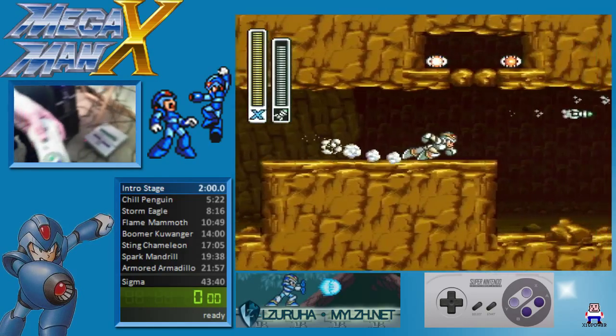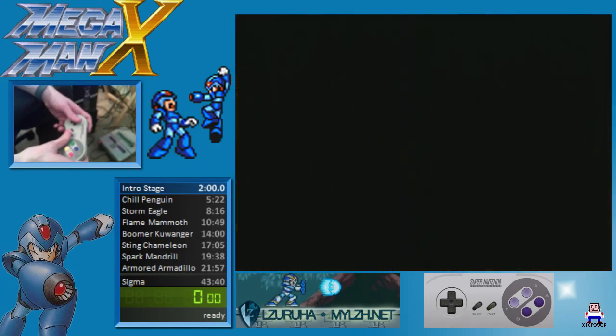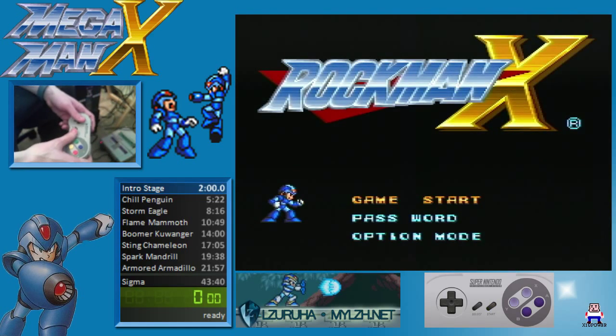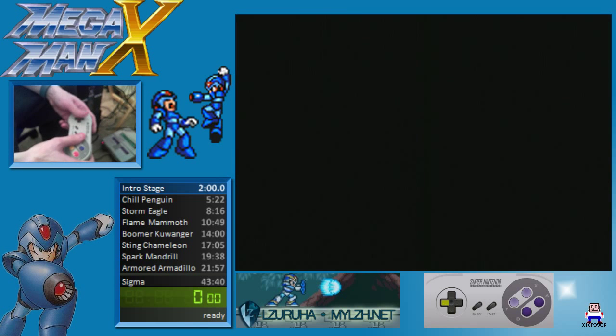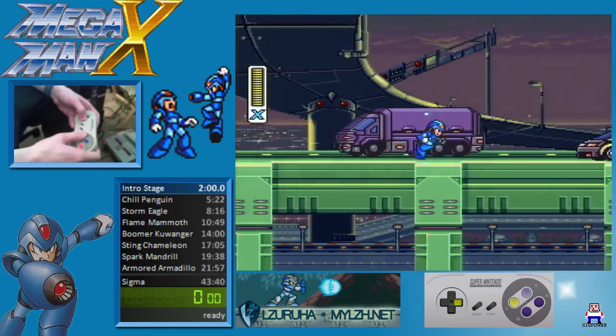Let's set this up so you can see me playing the game. You can see in the bottom right all the inputs that I put on the controller are captured, and it's working on the Super Nintendo.